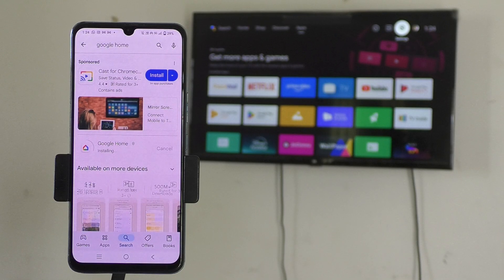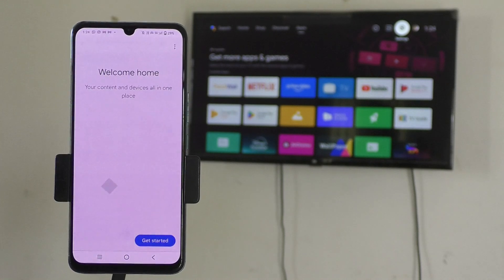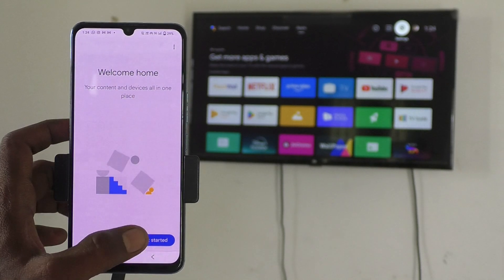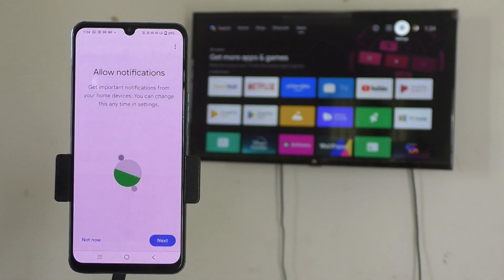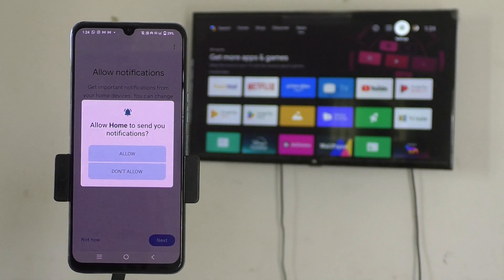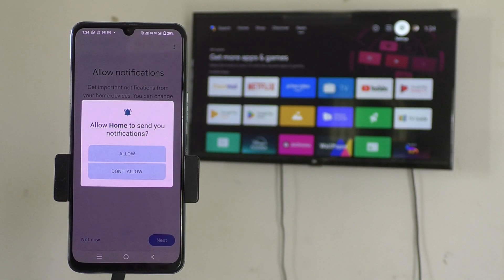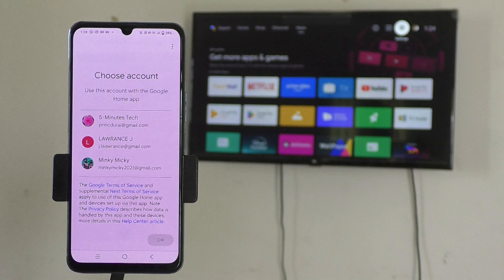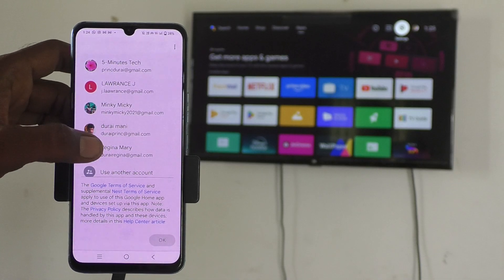After installing, open the Google Home app. Click on Open, then click Get Started, then click Next. Grant any permissions it asks for, such as allowing Home to send you notifications — click Allow if you'd like to receive notifications.